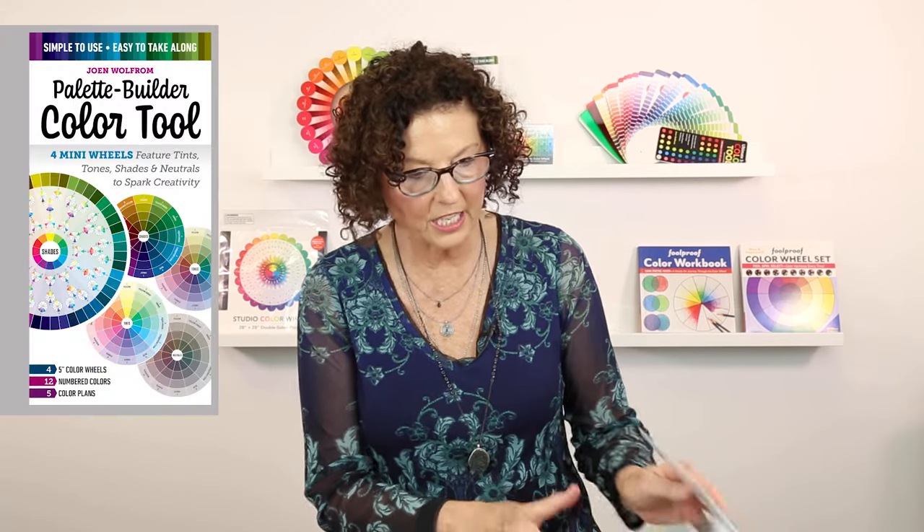One of the things I really want to encourage you to do is: if you have 15 or 20 minutes in your day and just want a little creative break, pull out your Palette Builder color tool, pull out a piece of fabric, start picking colors, and then start pulling fabric out of your stash. As you pull that fabric out, create your own little palette and take a picture of it — save it on your phone until the next time you need to work on a quilt. Flip through those photos and see all the different color combinations you put together, because that is how you build color confidence. Thank you so much for checking out our new product — the Palette Builder Color Tool by Joan Wolfram.